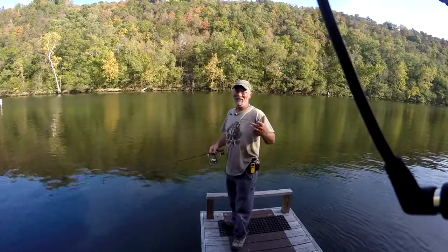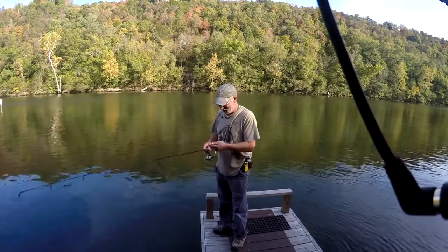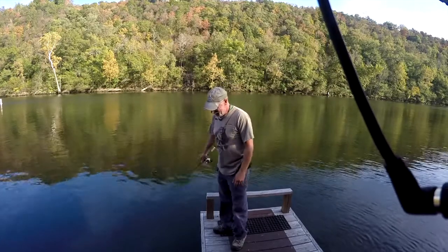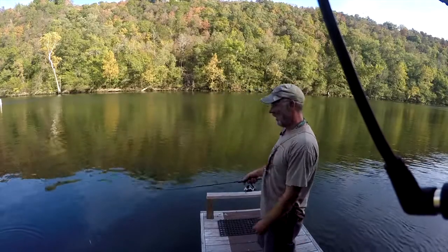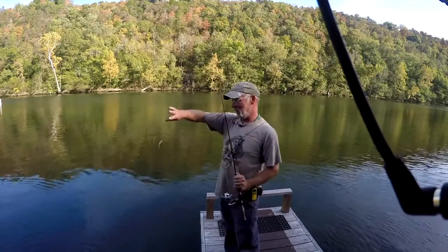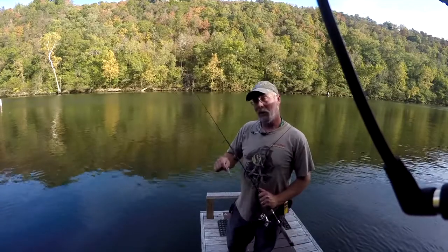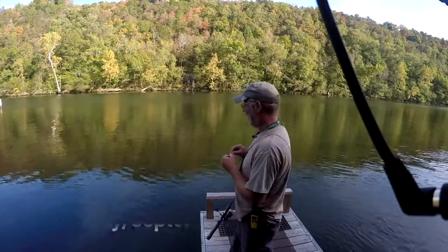Hi everybody, this is Dwayne with Lily's Landing Resort marina. This is my third try on the one cast. My first try I caught a fish but it was on camera mode instead of video mode. Second try it was on burst mode instead of video mode. So I've double-checked it, we're going to try it again.